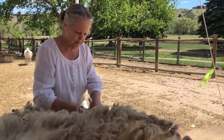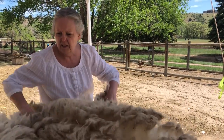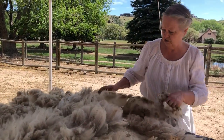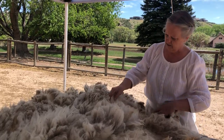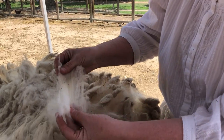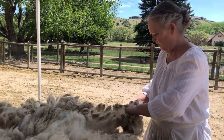Then we bag it up to go to market, go to a mill, or go to a hand spinner. This is a really, really nice fleece — it's probably last year this one produced a seven-pound fleece. Look how long that staple is — isn't that beautiful? This will make a really nice fleece for spinning.